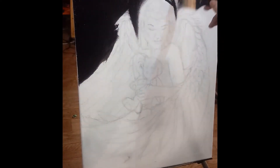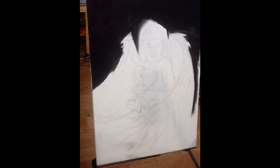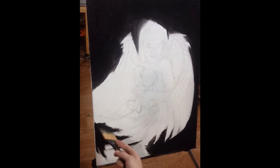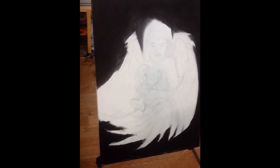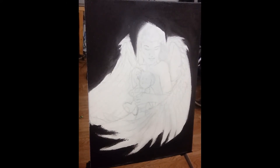I use my TV as a monitor — I hook up my computer to it and it basically works like a large monitor. Everything I draw, I draw from this position; this is how I'm comfortable. Here you'll see I've finished with the wings. I corrected the shape of that left wing, and now I've started on the background — just went straight black with the background — and started in with the face.